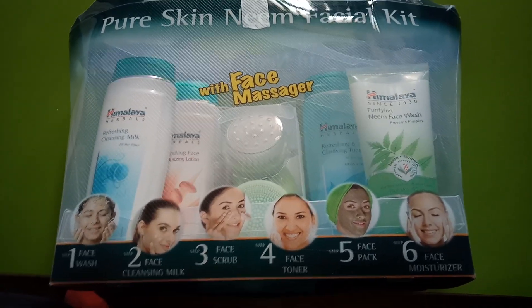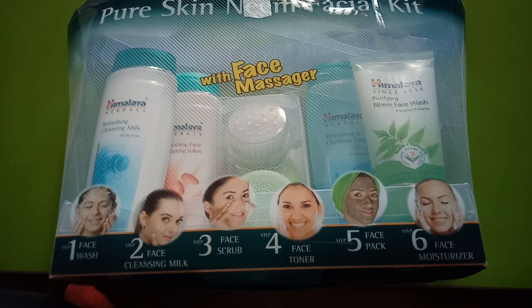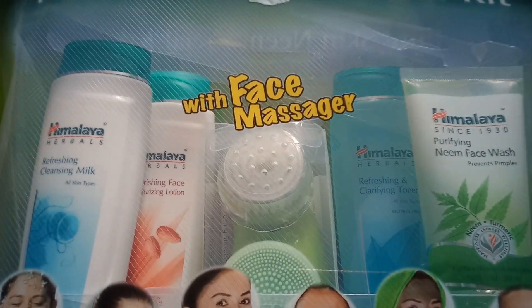Hi guys, this is my first makeup video and the product which I am going to review today is Himalaya Neem Facial Kit. You will see it on the screen.